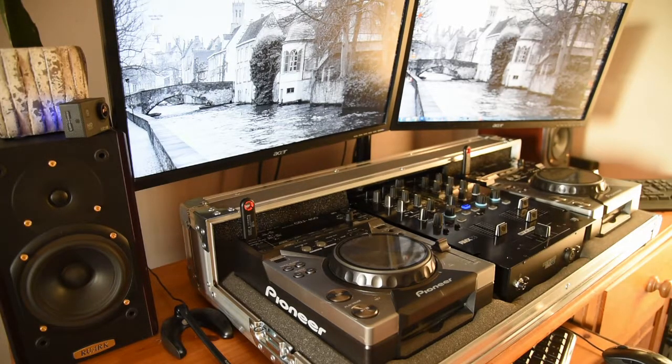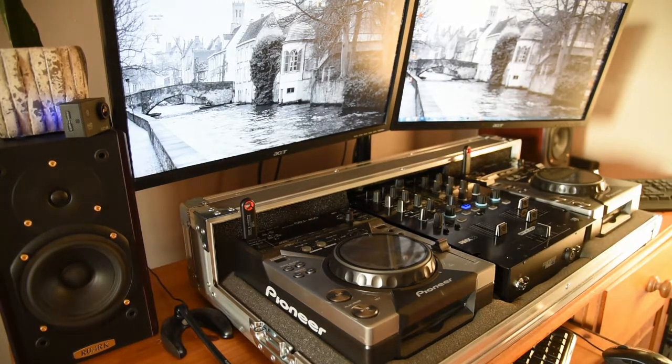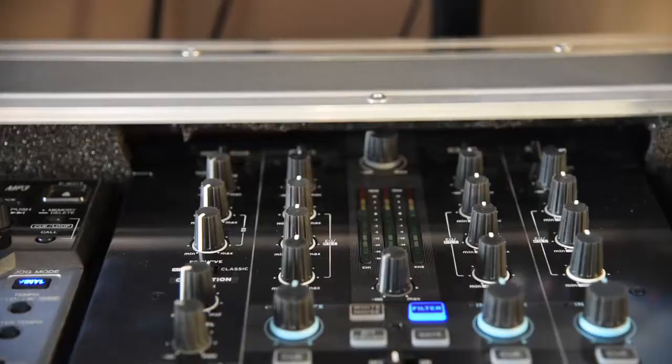Here's the setup: out of shot is a bog-standard PC with a built-in sound card with a few different inputs, Pioneer CDJ 400s, Reloop RMX 33 mixer, an amplifier, a pair of speakers, and two screens. Now onto the mixer setup — you can see I've zoomed in here.